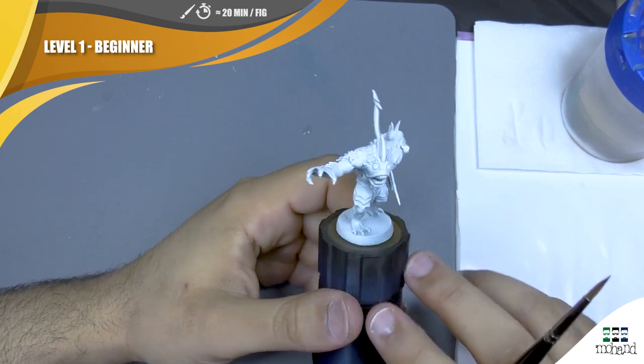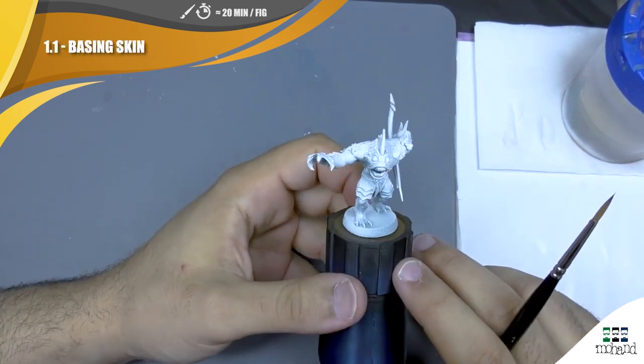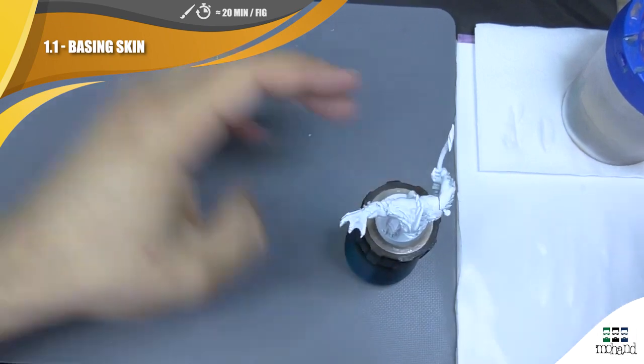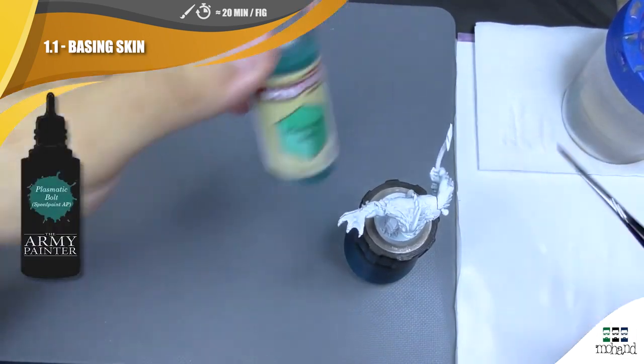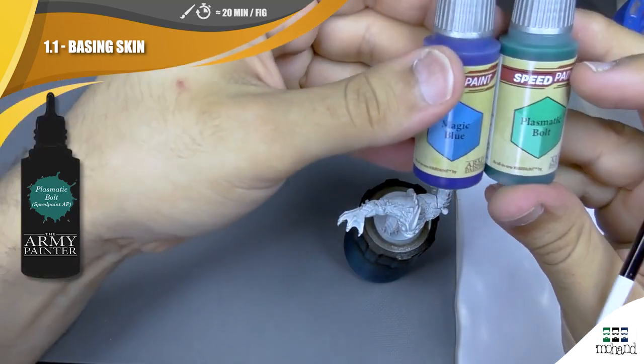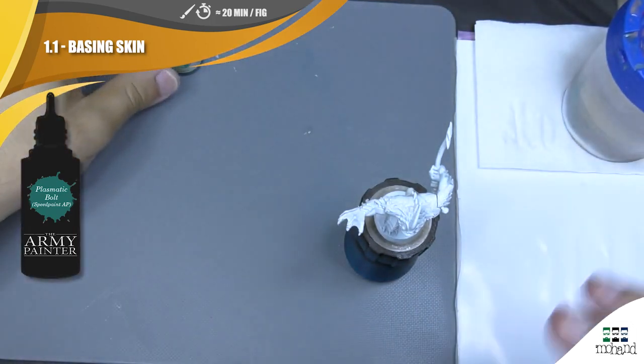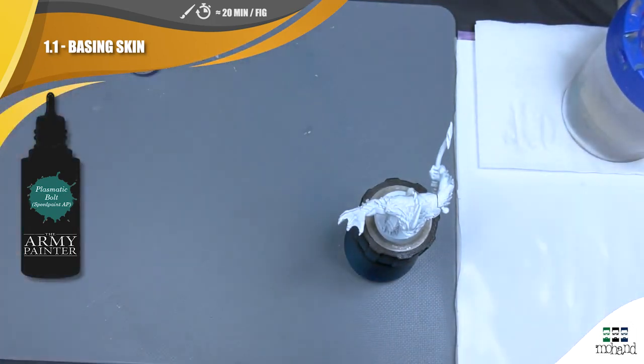I start by priming everything in white, and after I'm going to apply two different speed paints: Plasmatic Bolts and then Magic Blue. I'm going to try to push the Magic Blue at the end of every part of my creature, just to push some bestial effects on the mini.